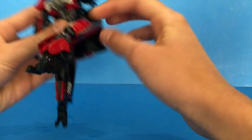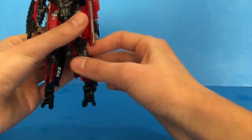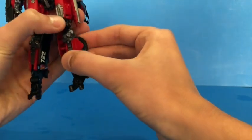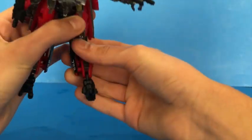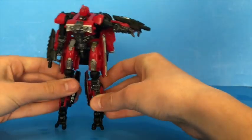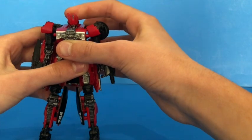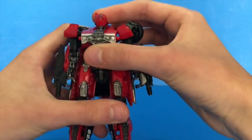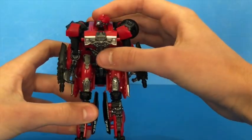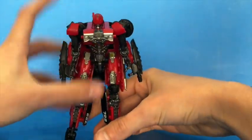Her leg can go out pretty far and kind of back a little bit due to her backpack — her backpack is a little too big. She has some knee articulation due to transformation, then double knee joints due to articulation, and a little bit of foot articulation, once again due to transformation. Her head is very well articulated — it can look up, it can look down. That right there kind of looks like the box art on the Energon Igniter figure. While her head looks horrible, it is very articulated.